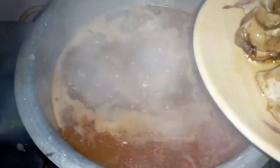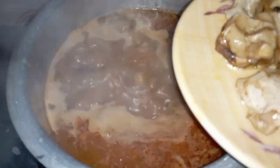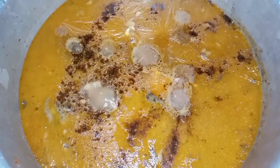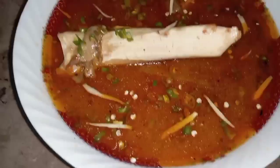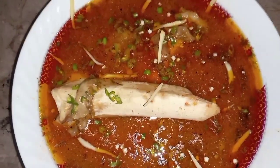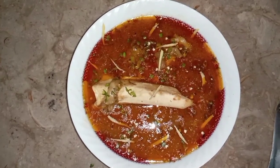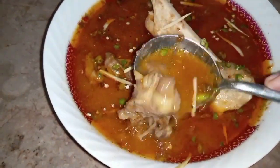Our pie is ready and we are ready to garnish it with rice. Check the consistency of it.